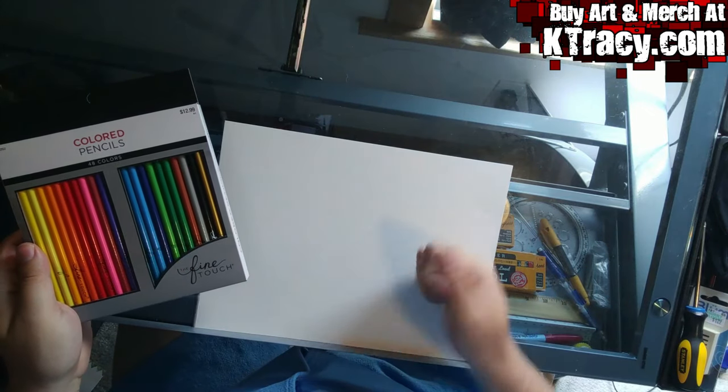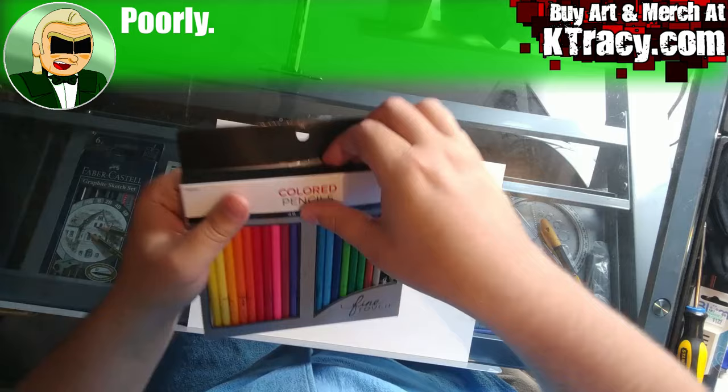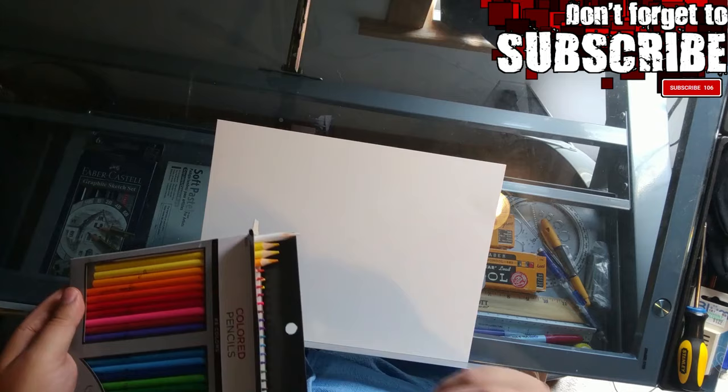Hi there folks, I'm Kevin Tracy of ktracy.com. In this week's video, I'm reviewing a cheap set of artist-quality colored pencils from Hobby Lobby, speaking a little Chinese, creating patriotic and religious art based on an old World War II photo, discussing theology, and sharing the results of my research into Jesus' blood type. If you find yourself enjoying any of this, hit that like button and consider subscribing for more weird videos.